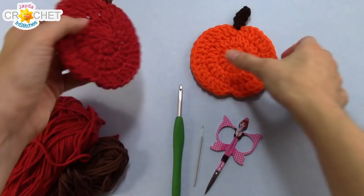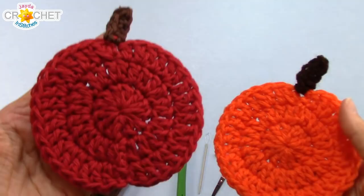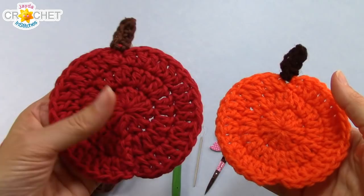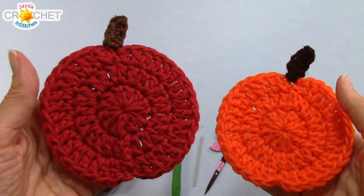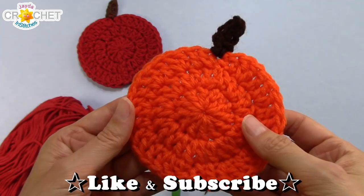This quick little pattern makes a really cute apple or pumpkin, depending on what you feel you're in the mood for. I've made this one in cotton. Cotton makes a great coaster because it will not melt if it comes into contact with heat. Cotton yarn also absorbs moisture, which is great if your glass has a bit of condensation on it. My pumpkin is made out of acrylic because this would be a perfect little applique for an existing project, like a blanket or a sweater or maybe a hat.